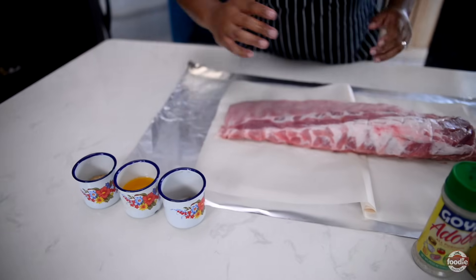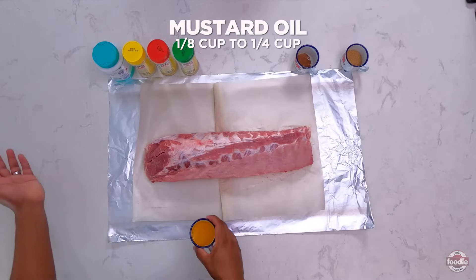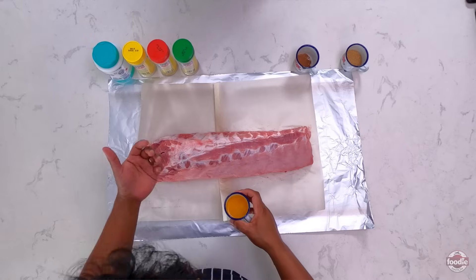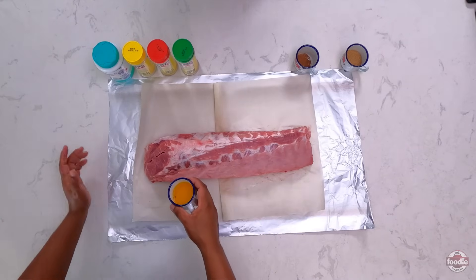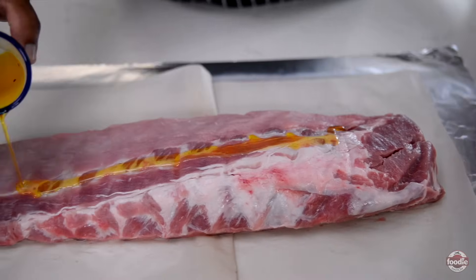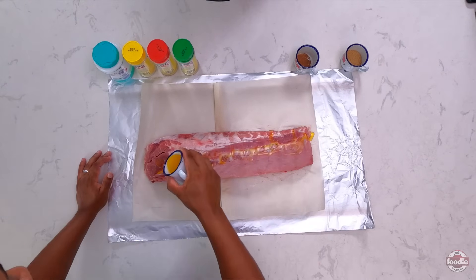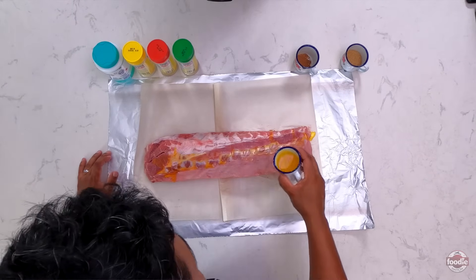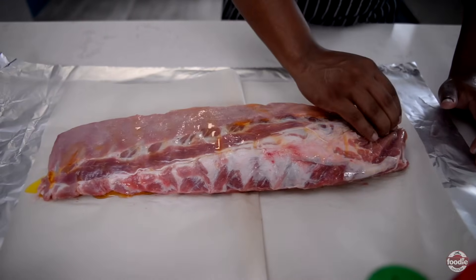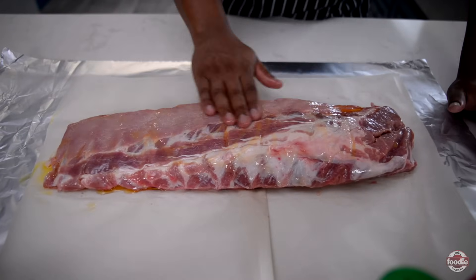A good tip when marinating and seasoning any type of meat is to start with oil, because it helps to open up the pores of the meat to take in all your seasonings and flavorings. Today I'm going to be using mustard oil for the added flavor of the mustard. In any type of red meat where the flavors are much more pronounced, as opposed to poultry, it's always good to help balance those flavors with equally intense, pungent, and robust flavors.